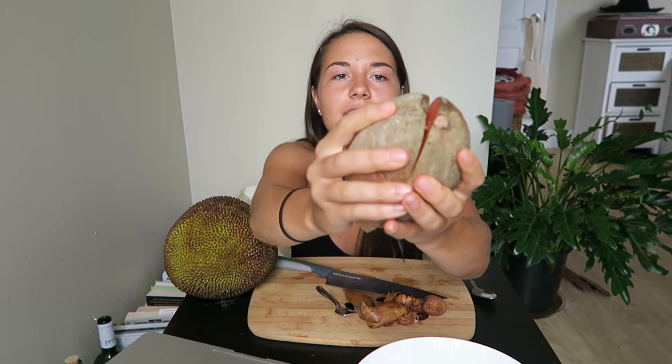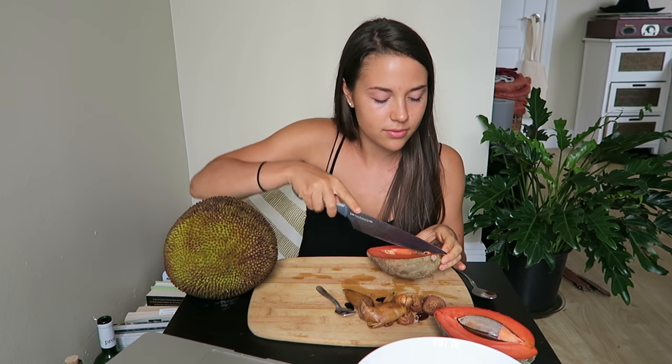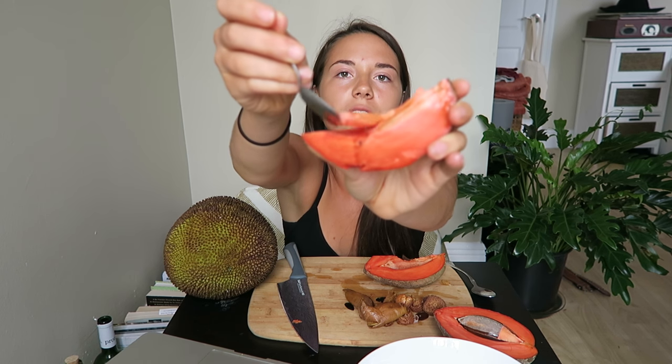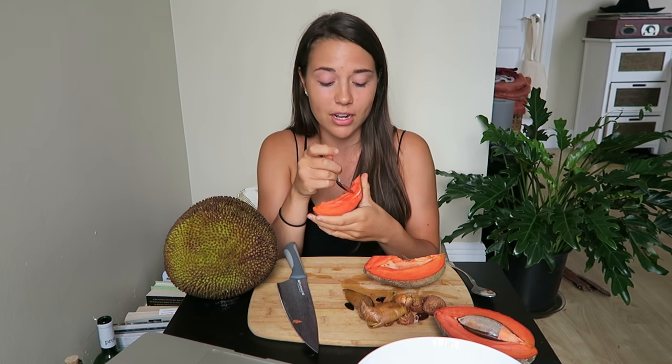Are you guys ready for this? Look at the seed in the middle — look how bright it is, it's incredible. I'm just going to cut a piece off. Let me see if I can show you guys the texture. It's super dense and super delicious — if you can ever get this fresh, go for it. I love fruit so much.